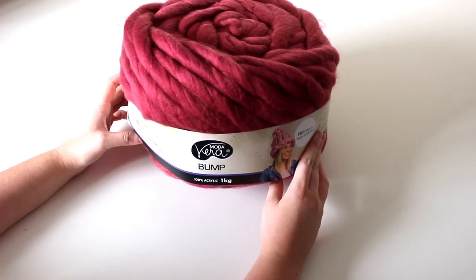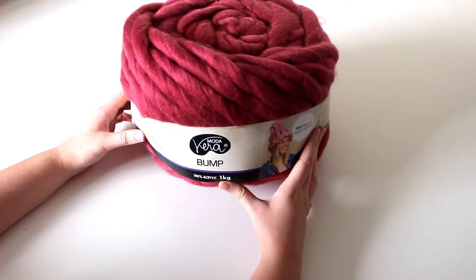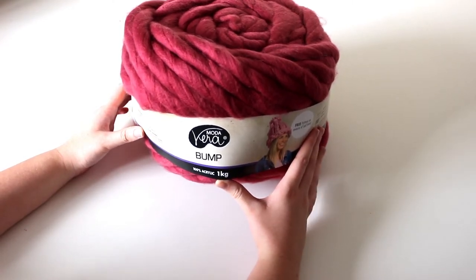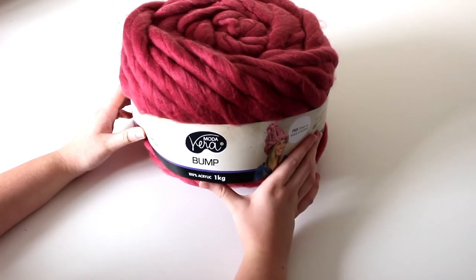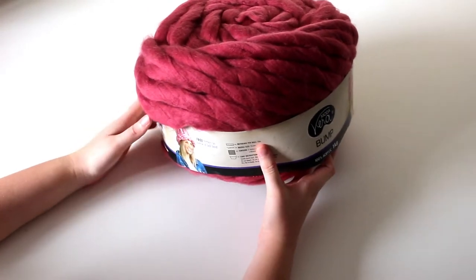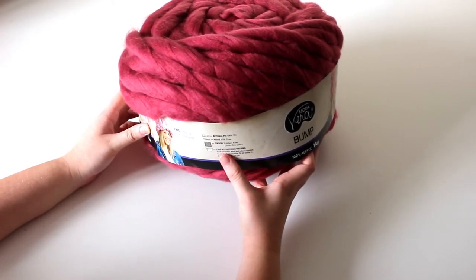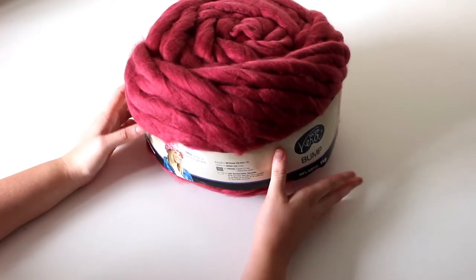For my single blanket or throw, I used 100 meters. The care instructions say gentle wash and dry flat, but I personally wouldn't wash it because you could lose the appearance of the roving or it could come undone. If you don't want to use roving, you can use super bulky yarn or add multiple strands together and use them as one strand. That way your blanket won't be as delicate.